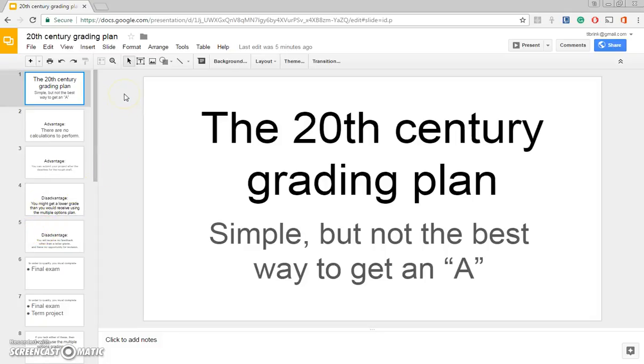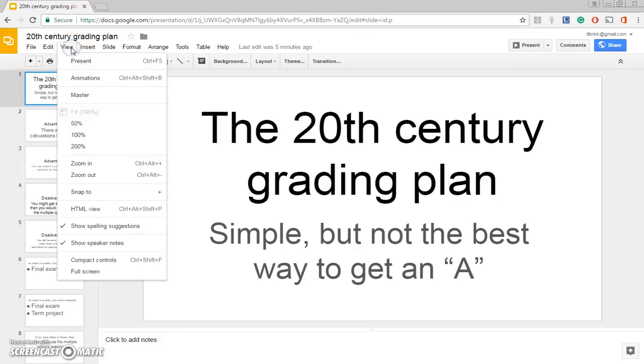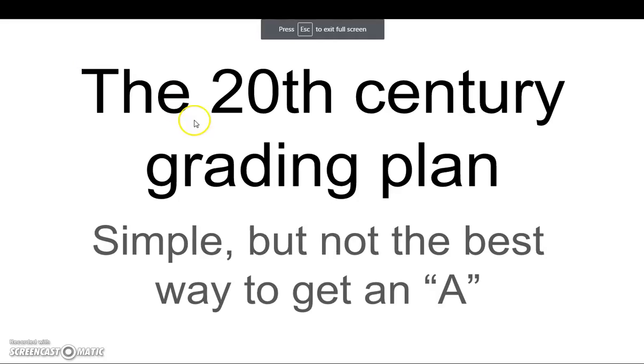This Headless Professor video is about how the 20th century simple grading plan works. This is a simple plan, but it's not the best plan for you. It's not the easiest way to get an A.